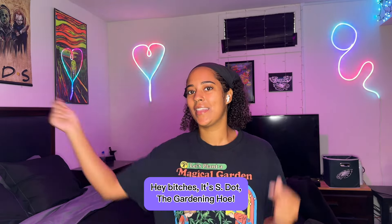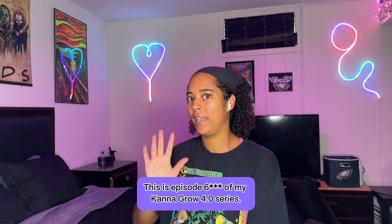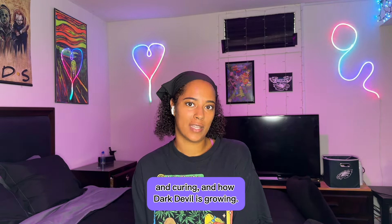Hey bitches, it's Estat the gardening ho. This is episode 5 of my Can to Grow 4.0 series — it's harvest day, Part 2. Today we'll be harvesting and drying red mimosa, plus a quick update on how double grape is drying and curing, and how dark devil is growing.